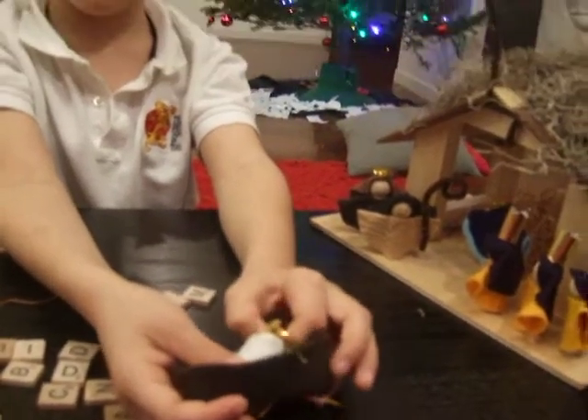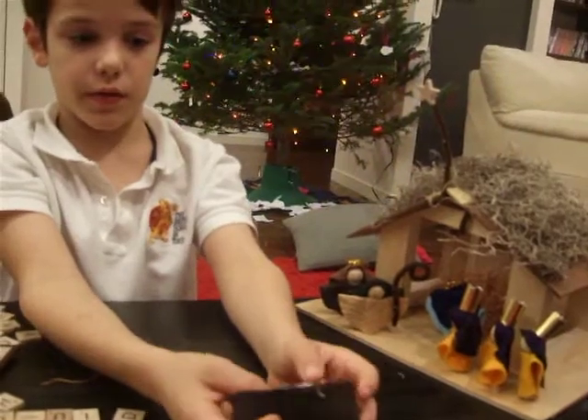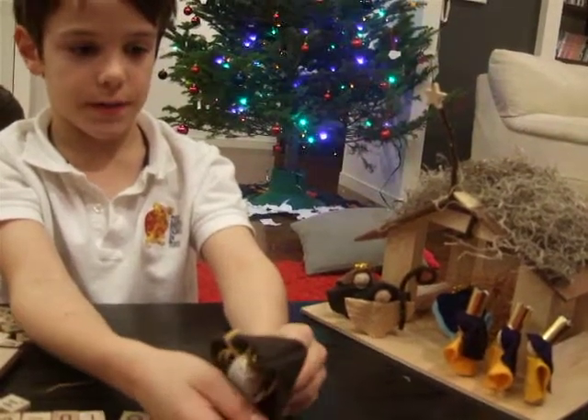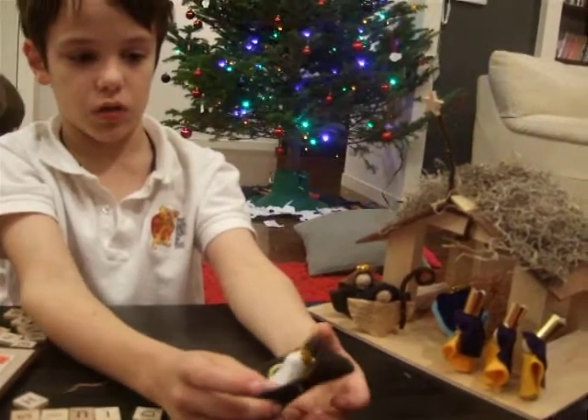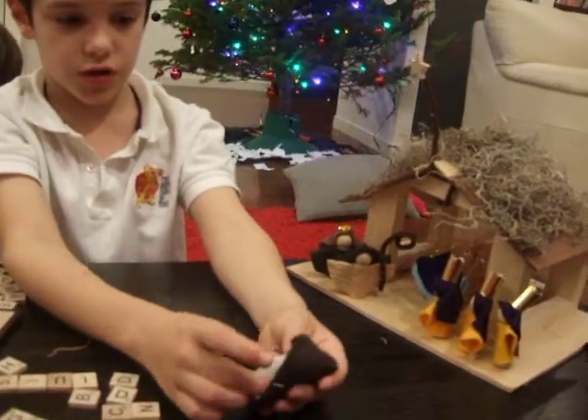How I did it was I had this already made — the bed, the brown bed — and then I stuck the yarn, and then I stuck Jesus in.